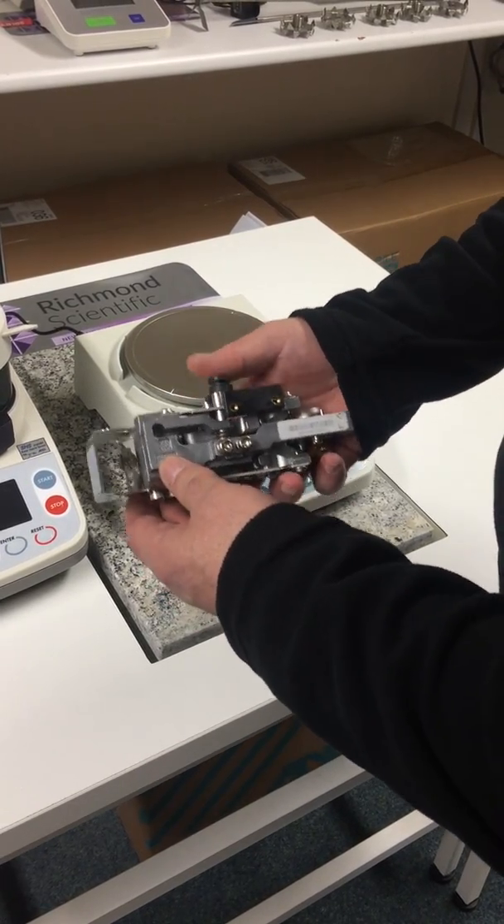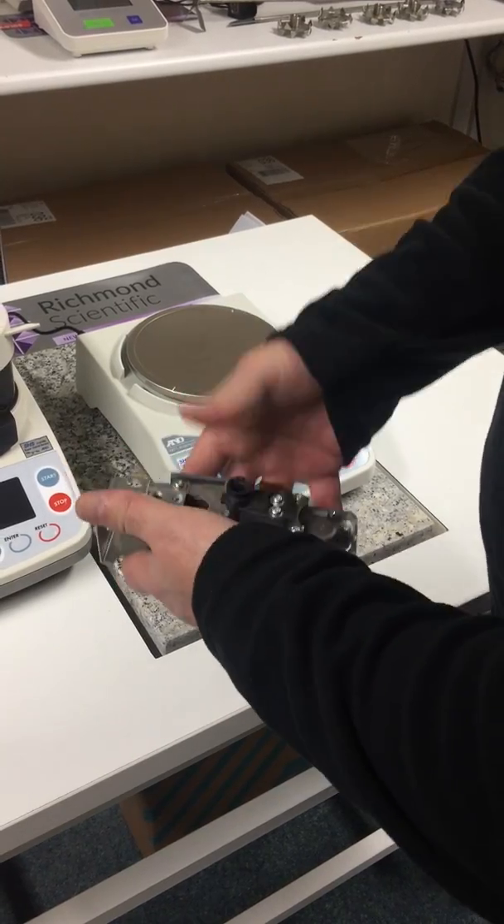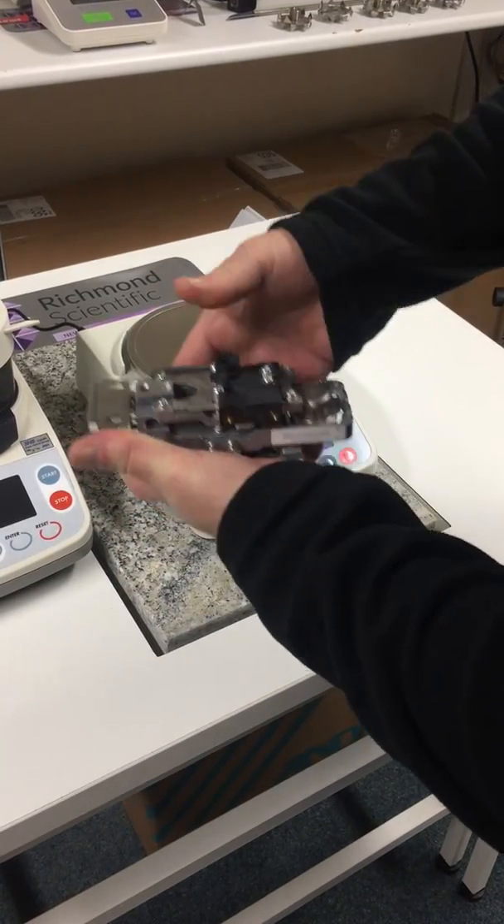I'm now going to give a demonstration. This is the heart of the machine, and if you can see, it doesn't matter how hard I press that — it will not break.